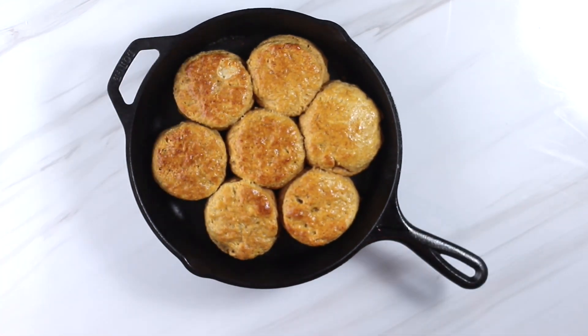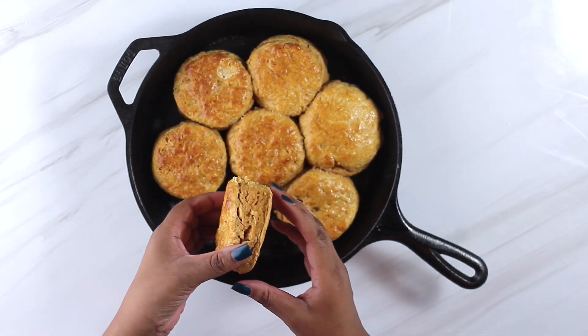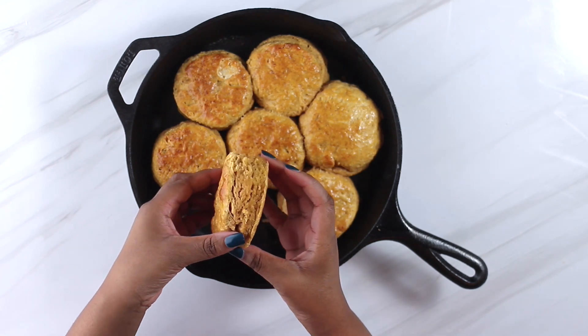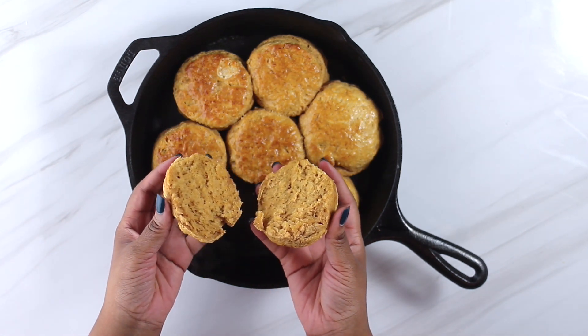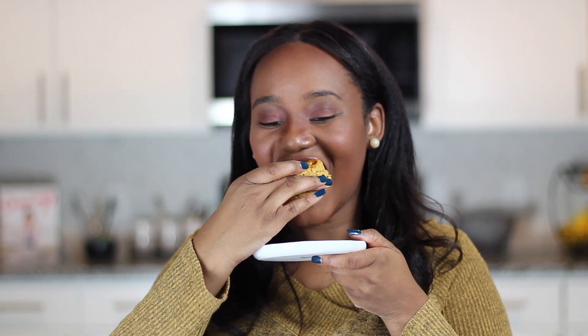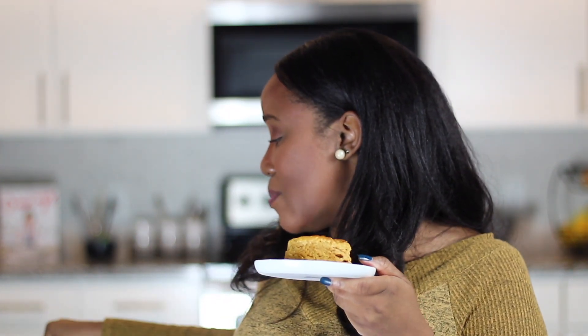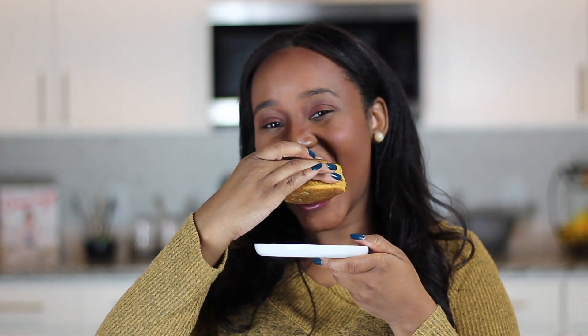Our biscuits are done, and y'all, they smell so good. You can see from the egg wash that our tops are a nice golden brown and really shiny. We still got a good rise from the butter, and when you open them up they're so soft and pillowy inside. Perfect. Here we have my sweet potato biscuits — soft, buttery, you can see the layers, and you can taste the sweet potato. And we can't forget the cinnamon honey butter to top it off. It's a perfect addition.